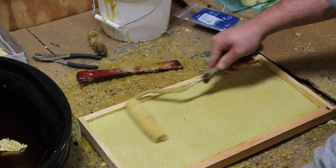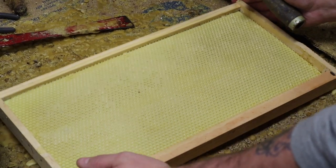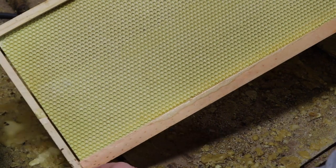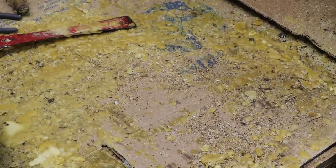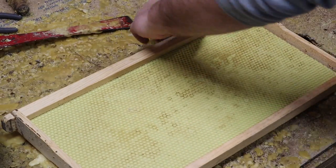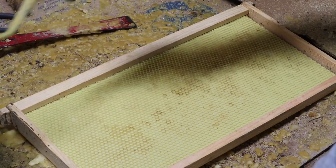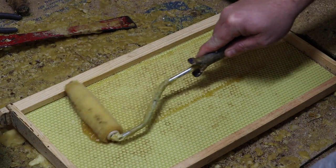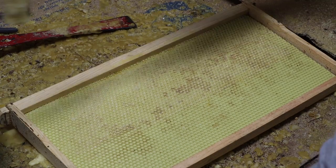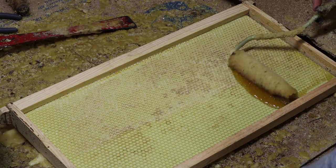We actually prefer the plastic — it's more durable than the wax. If you handle wax foundation and comb in frigid weather it'll break up on you, whereas the plastic will stay in good shape. It won't warp or sag in hot weather like the beeswax foundation will. You also won't have the communication holes and travel holes that bees tend to put through comb made with beeswax foundation, which can make finding queens a little more challenging.